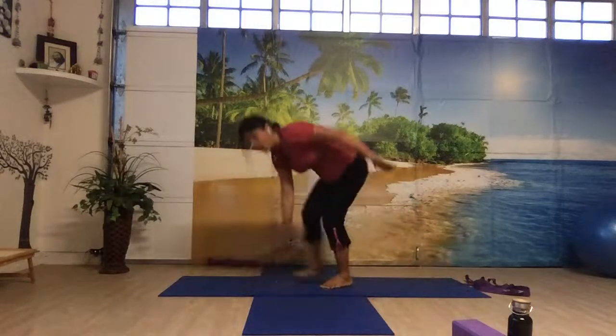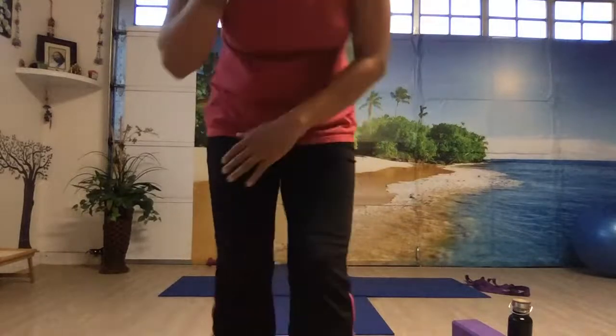Stay in downward dog — I'll check the alignment. Push your chest a little bit more towards the thighs. You can move your legs a little forward — not the hands, not the legs. Push your chest towards the thighs and pull your navel in. It's okay if your knees are a little bit bent and your heels are not touching the floor. Push your upper chest towards the thigh a little bit. Open the fingers in your palms and press your hands onto the floor actively.